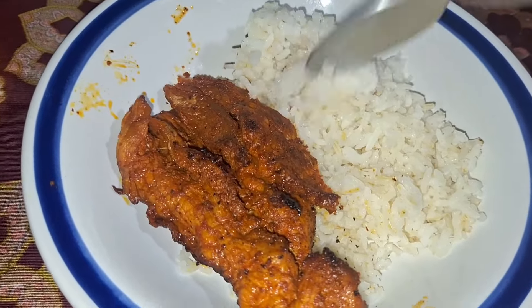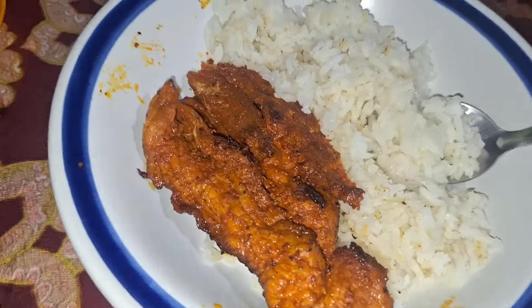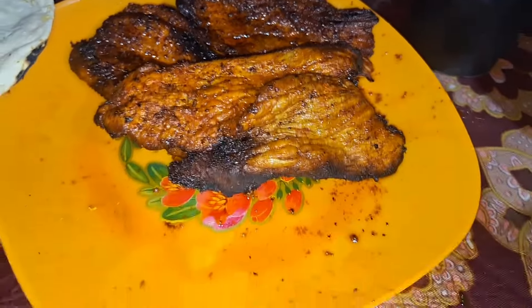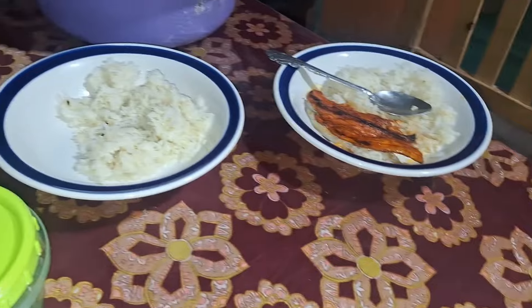Bueno pues miren chicas, ya hice un arrocito dorado — a mí me gusta muy doradito la verdad. Y pues todavía hay poquita sopa con frijoles, muy rica por cierto. Miren, así nos quedó la comida del día de hoy: arrocito blanco y la carnita enchilada — esta se me estaba quemando un poquito pero está bien rica. Ahí está la comida de Lucy, Mayrani ahorita va a venir a comer. Pues ya vamos a comer. Provechito.